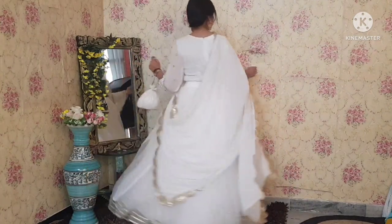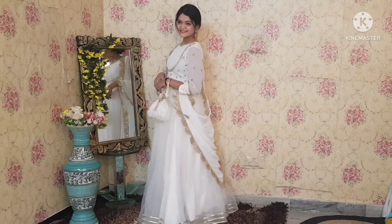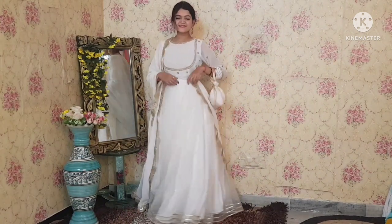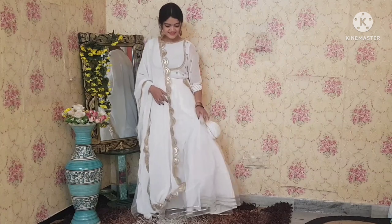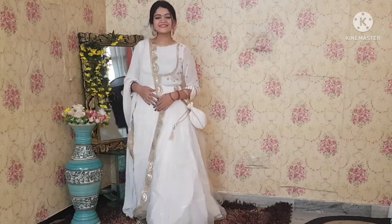So this was the last look of today's video. I hope you will all like these styles for your next function. Let me know in the comments which your favourite look is. Also like this video and subscribe to our channel for more such updates. Till then, take care. Bye bye!